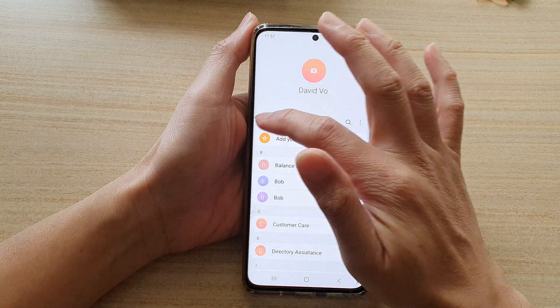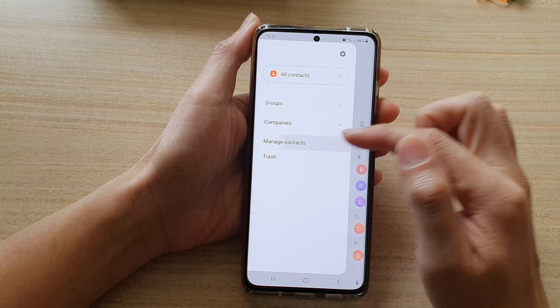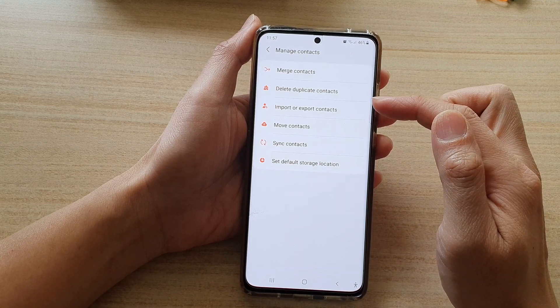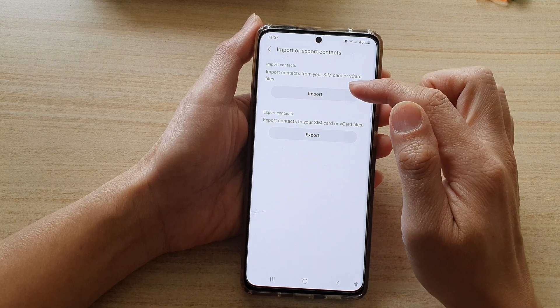In your Contacts app, tap on the menu key on the top left and then tap on Manage Contacts. Next, you want to tap on Import or Export Contacts and then tap on Import.